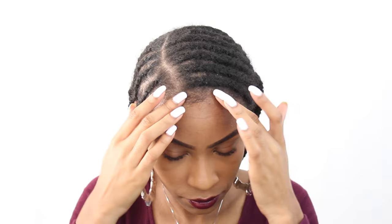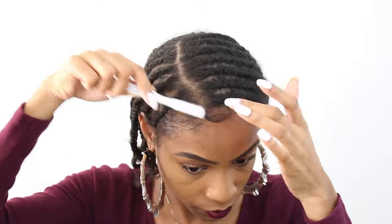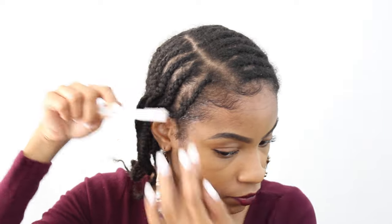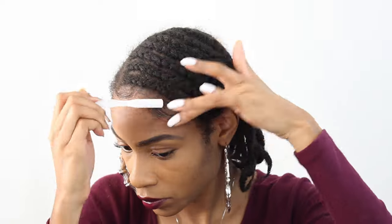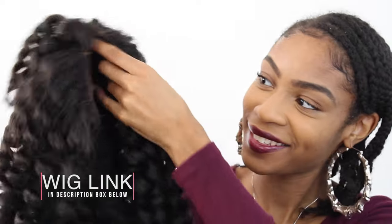Now here comes the fun part. I'm grabbing some edge control — I'm personally using some Eco Styler Crystal White Gel to lay down my edges. I'm getting my little handy dandy toothbrush to lay down those edges before I put this wig on so that I can avoid any kind of mess.